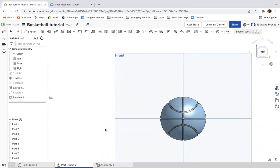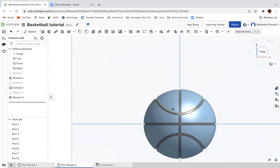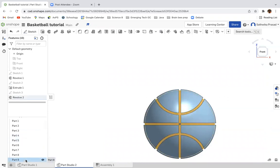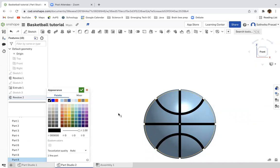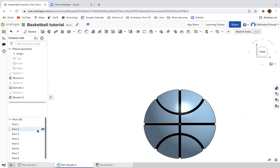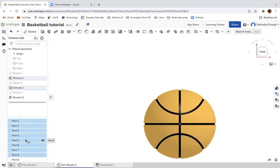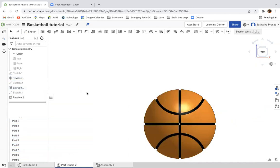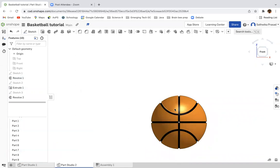And voilà — that's actually the entire tutorial if you want to create a basic basketball. But there are a few things you can do to make it look a bit more realistic. First, change the colors. I'm going to go to Part 9, which is the inside sphere we created, and control-click edit appearance to make the inside black. Then I'll command-click (Mac) or control-click (Windows) to select all of the other parts, right-click, and click edit appearance for eight parts. I'm going to use a suggested orange color. And there's your more realistic basketball.